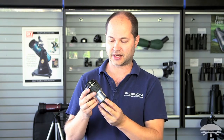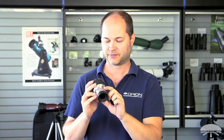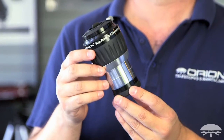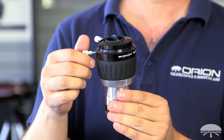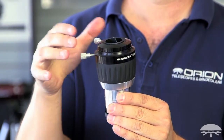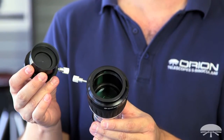So first of all, it's a two-inch Barlow, two-inch diameter barrel here, fits into your two-inch focuser, and it features four elements inside, four lenses. Your average Barlow, two element, maybe even three element, it's a good quality Barlow, but it can't correct for the level of optical quality that a multi-lens Barlow can do.